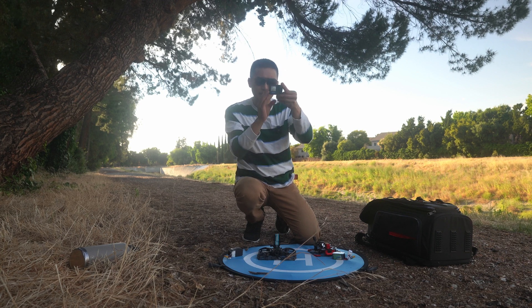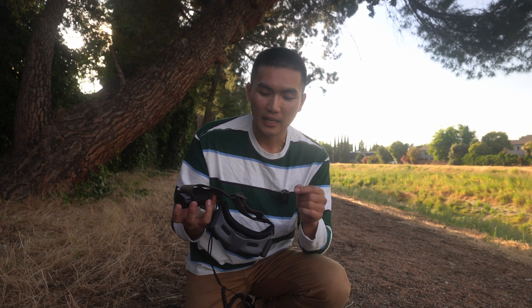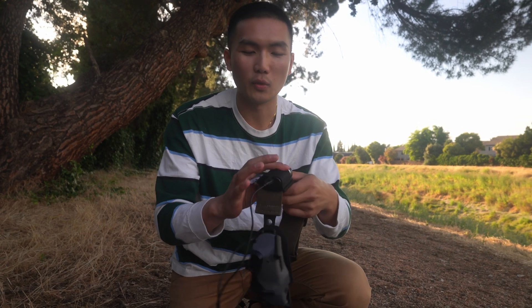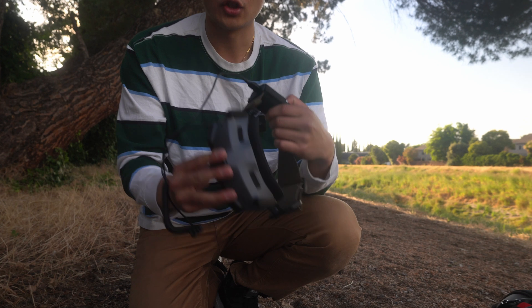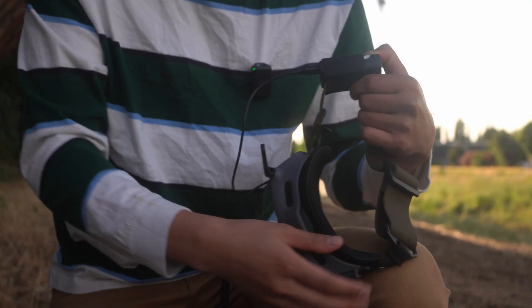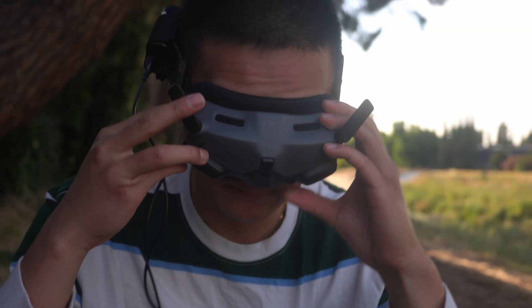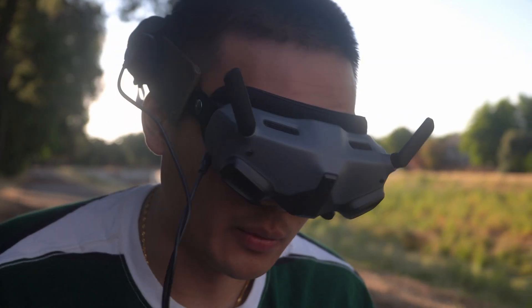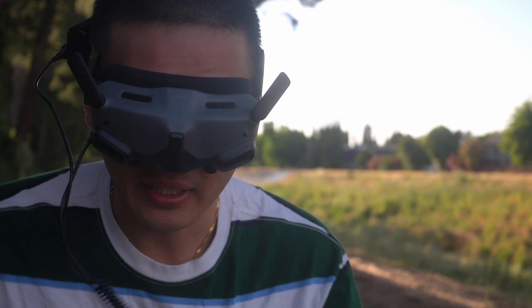You might be wondering what kind of strap this is — it's the Fat Strap, and I really enjoy using it because the strap the DJI Goggles 2 comes with is really flimsy and doesn't stay on your head. I like the Fat Strap because it comes with a battery holder, looks really sick, and feels nice and secure on my head. Everything's all good in one package — I can go wherever I want, it feels super lightweight, kind of like how the V2 goggles felt. I really like this new setup.